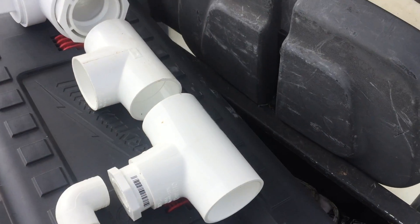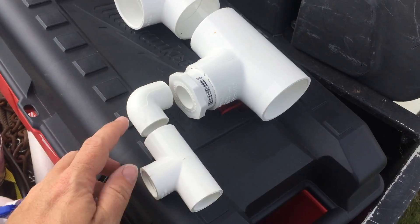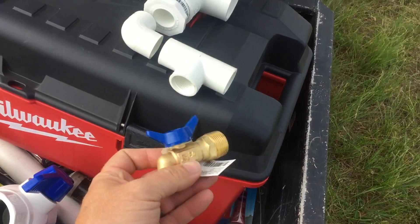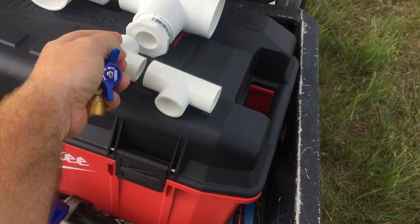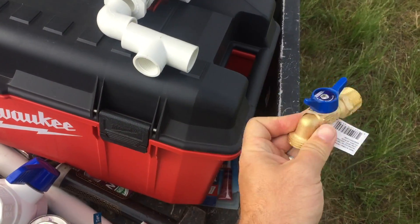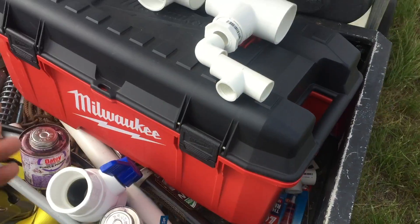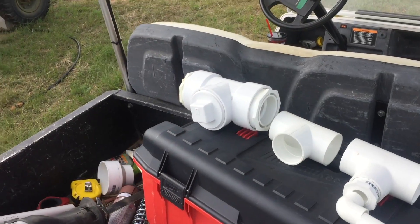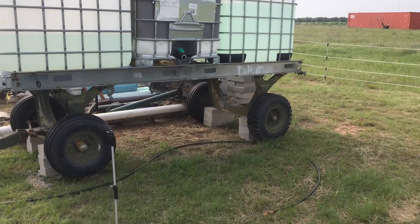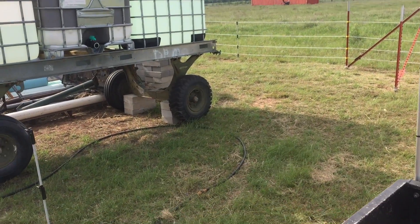Over here I have a reducing tee, and that's going to take it down from the two-inch pipe to three-quarter inch with that reducer, and then I'm going to string along here for a normal hose bib like so. I'm going to have three of these along here for regular garden hoses, which is what I use normally. That gives me all the sizes, and I can keep both tanks full at the same time — I don't have to continually fill one and then the other. I'll just fill them both at the same time and it'll drain out to the other.